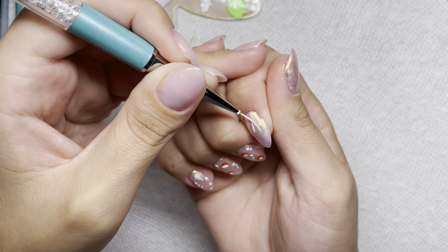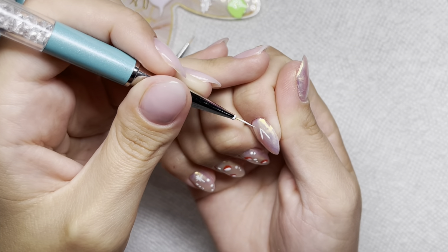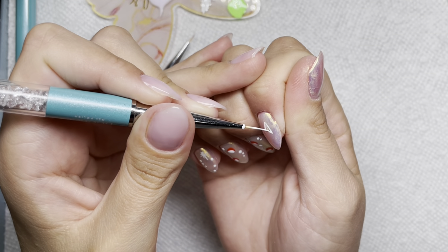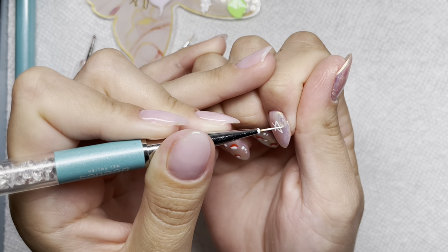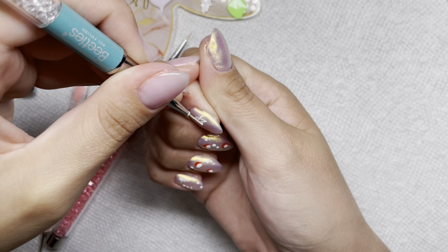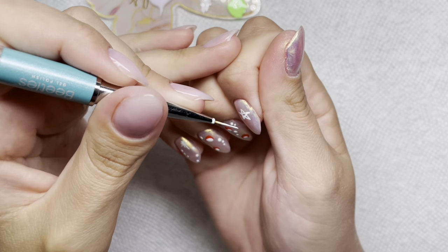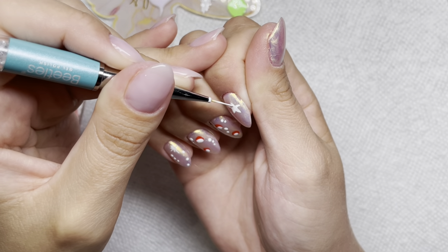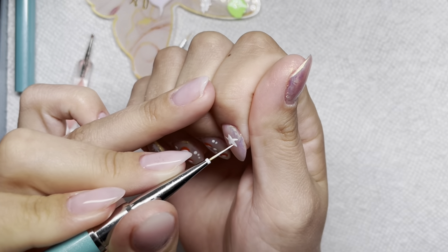Now we're going in with the index finger to try to do the star again — I did get it right this time! We got it better, we did. So I did the outline of the star and then just filled in those spaces, and it just came together quite nicely.